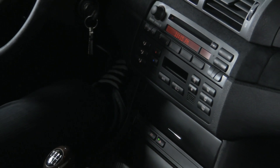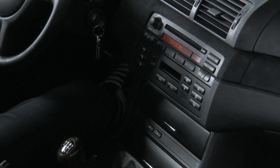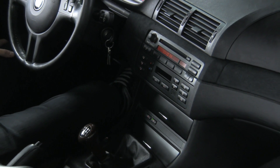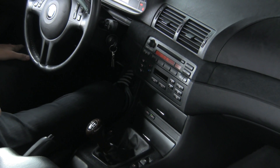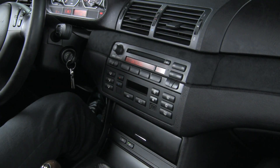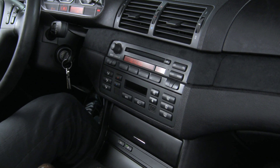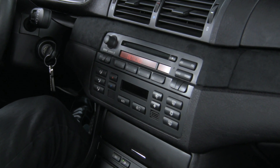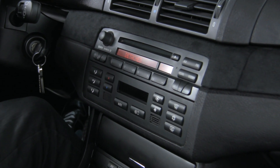The DICE iPod and iPhone integration kit is a pretty impressive device. We're here in a 2004 BMW 330 CI to give you a quick demonstration so you can see how powerful it is and get a feel for the features it packs in. This kit is 100% plug and play and connects right to your existing CD changer connections, which are present in every BMW in the US.